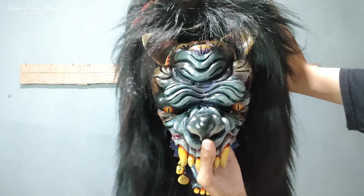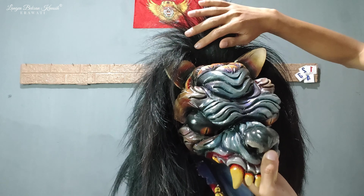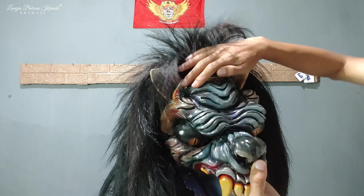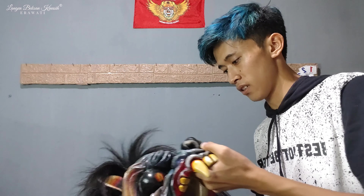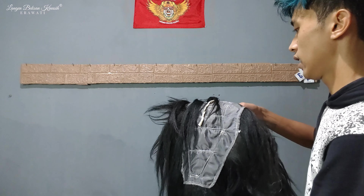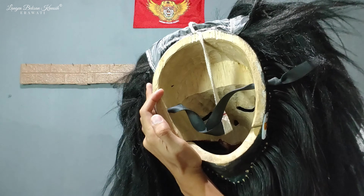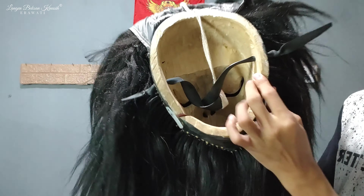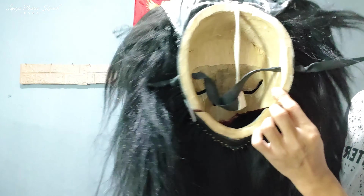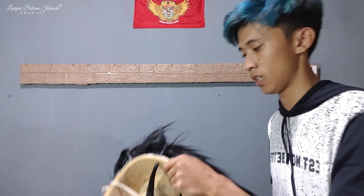Nanti kita juga review pakai ya teman-teman. Ini rambutnya itu ekor sapi tadi — ini 2 sapi, yang di sini 2 sapi, yang atas ini 3 sapi. Lanjut kita review bagian dalam dulu guys. Topeng dalam keadaan utuh. Ini untuk engsel yang sebelah sini masih utuh, engsel yang sebelah sini juga masih utuh semua. Jadi ini tidak ada yang mungkin luka, cacat, atau barang minus. Ini murni topengnya masih baru guys teman-teman.